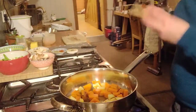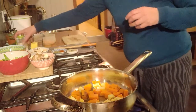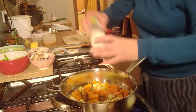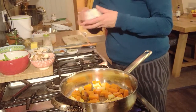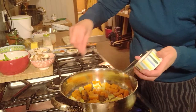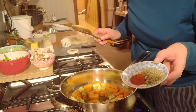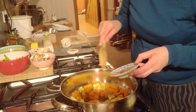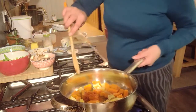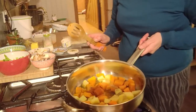I want them to get nice and brown on both sides and nice and crispy. At this point I'm going to add a little bit of salt, pepper, and my paprika. I'm just going to add my paprika in — you can see that there, maybe half of that. I'm just going to let them fry for a minute; it might stick to the pan but that's okay.